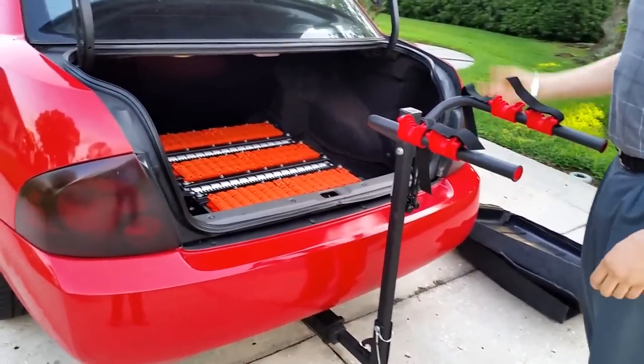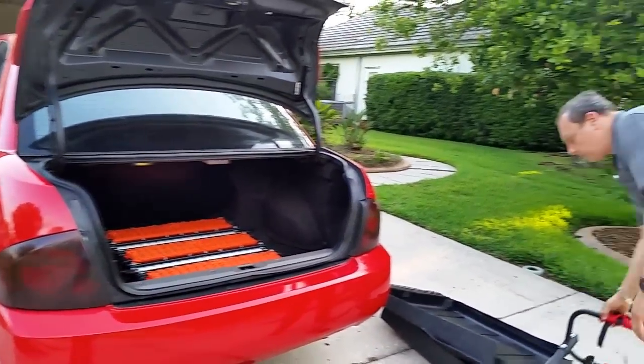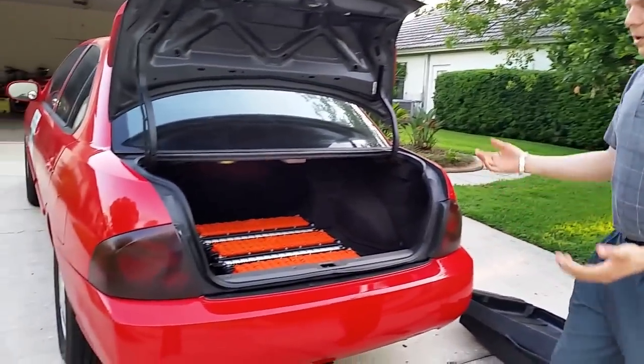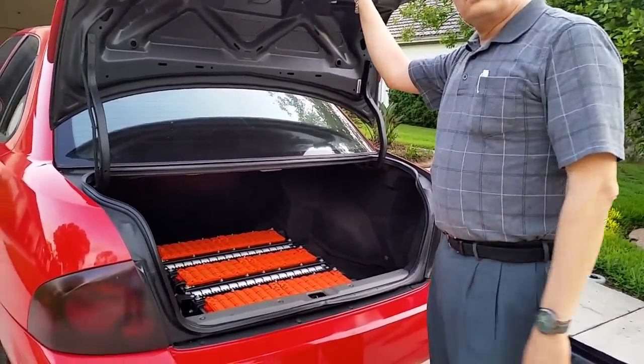One of the things I use the trailer hitch for is a bicycle rack, and also to drag a trailer that I'll show later. I figured if the car was good enough to drag 1,400 pounds of lead-acid batteries, it'll be good enough to drag a few pounds in a trailer.